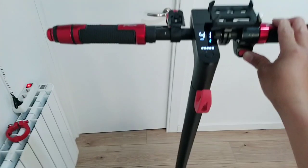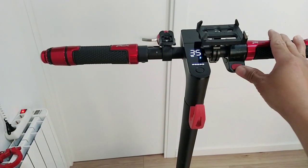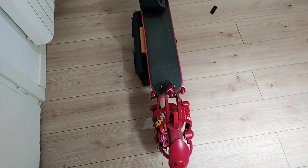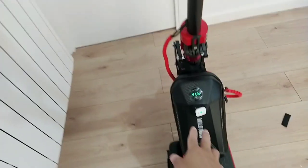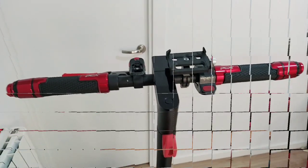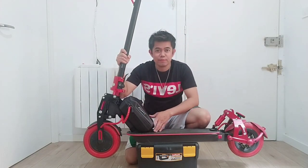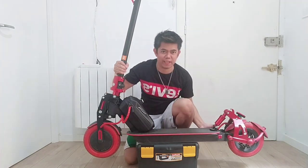That's all guys. Thank you very much for watching this kind of video. That's it — it's turned off now. We already fixed my extra battery. Look at this — it's too big. My scooter is very heavy now.